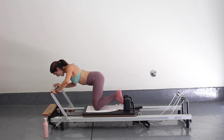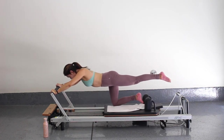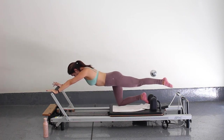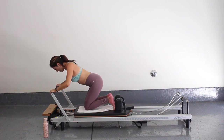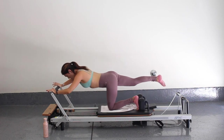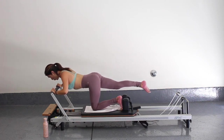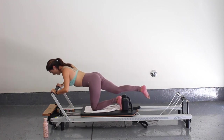If you want to add on even more, you're going to come on up, extend that left leg, and just press out and in. For three, two, and one — come on in. If you're extending your leg, let's switch legs. Same thing, right leg extended, still pressing into the shoulders. Five, four, three, two, and one. Come on in.